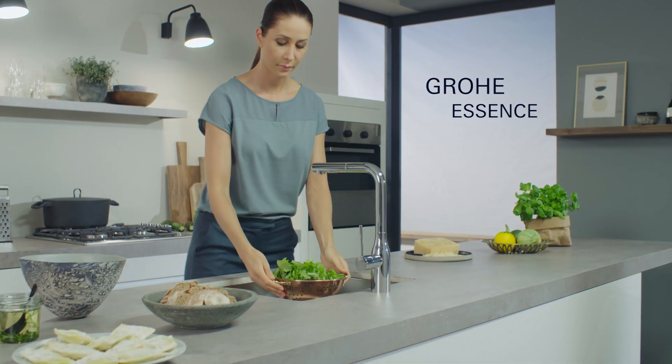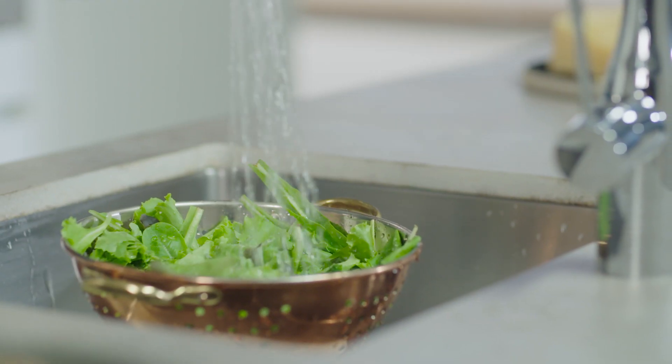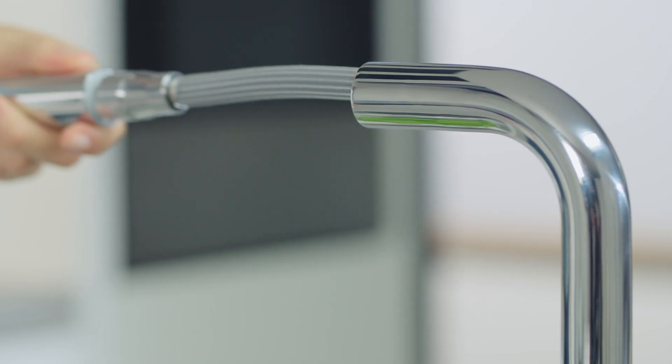A solid metal spray head guarantees lifelong performance. With a simple movement of your finger, you can switch easily between two spray patterns with a toggle function.